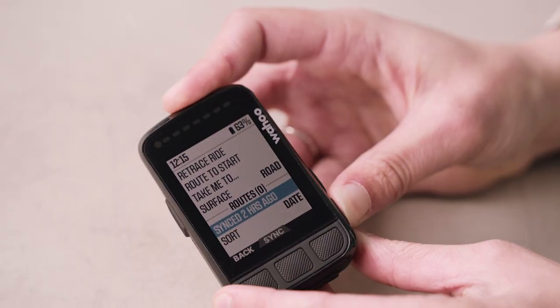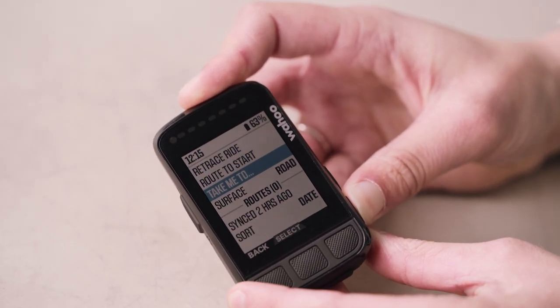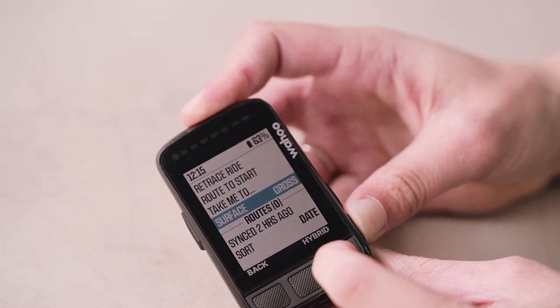Let's take a closer look at one of the main new features for this device: the smart navigation features. These were previously seen on the Wahoo Element Roam but it's great to see them now on the Wahoo Element Bolt as well. These features include retrace ride, route to start, take me to, and you can also select what type of surface you're riding on — road, cross, hybrid bike, or mountain bike — so it routes the course specifically for that bike and terrain.